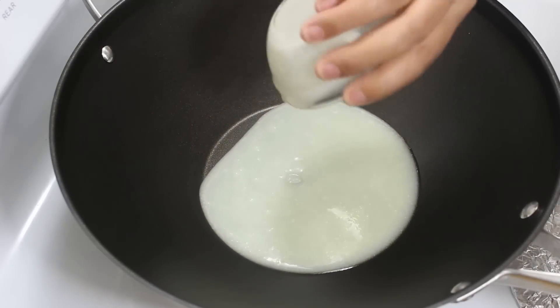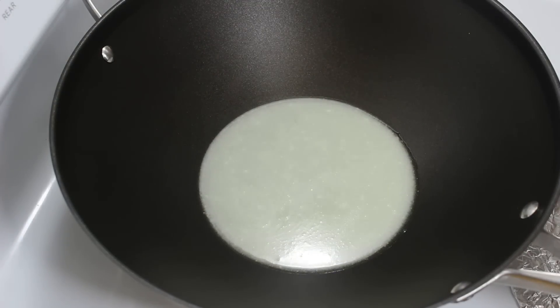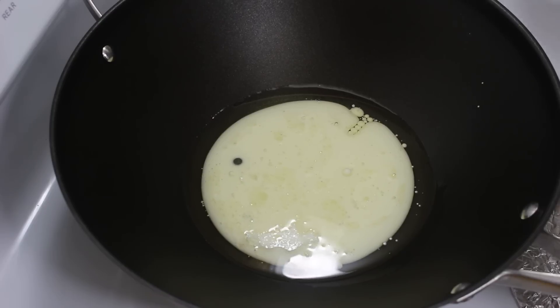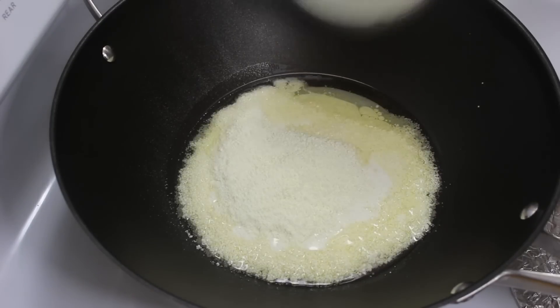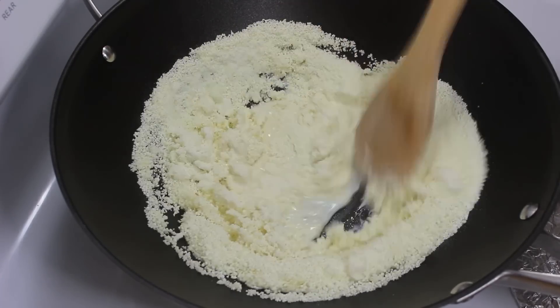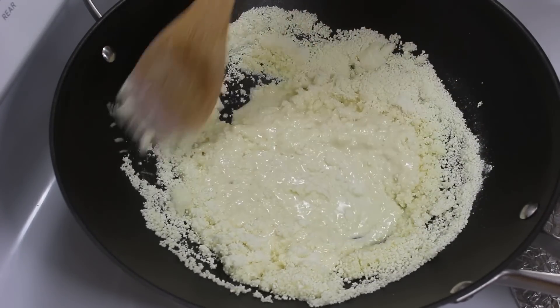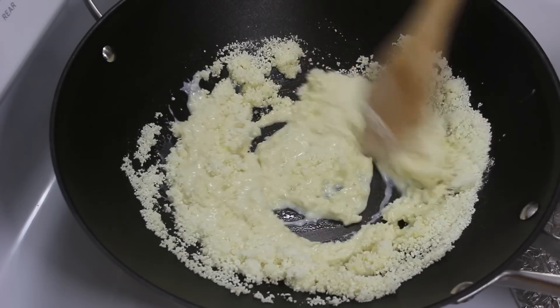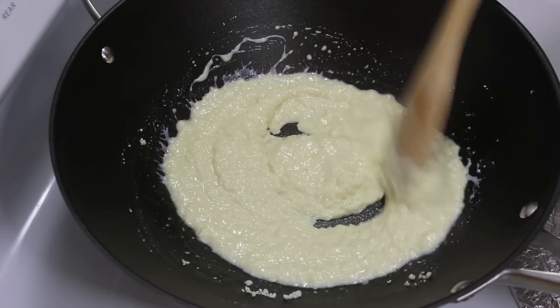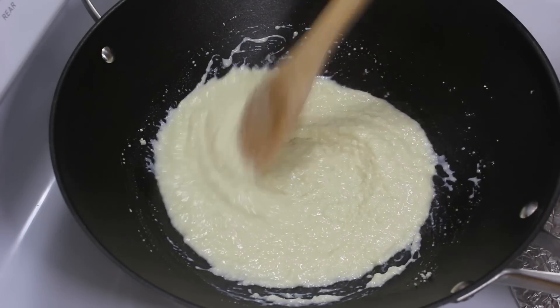Now put the wok on low heat. Add ghee or clarified butter, milk, and immediately add milk powder — because if the milk becomes hot, then milk powder can form lumps. Mix all ingredients till they blend well and become like a smooth paste. Make sure to keep the heat low. It took around 2 minutes to get the paste like this.